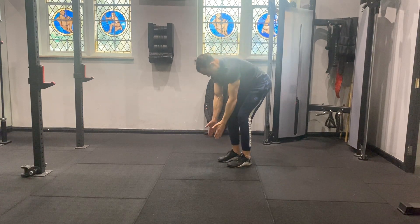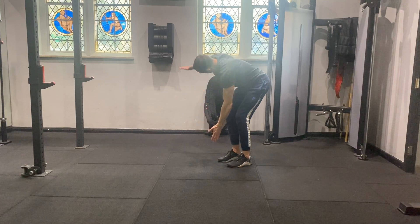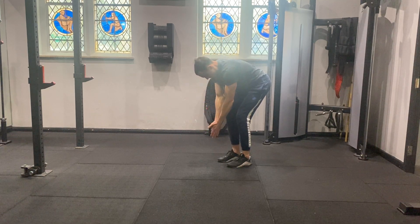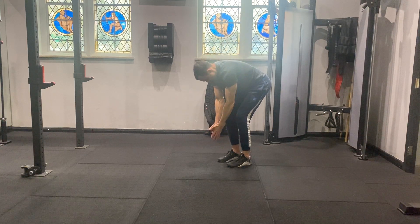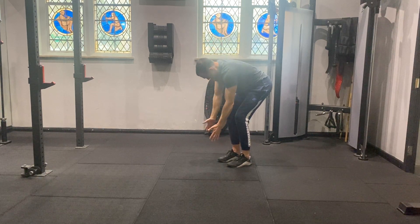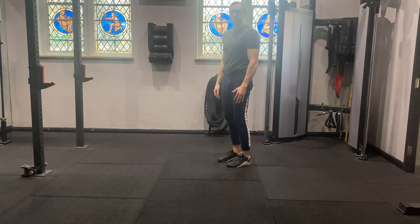Trying not to distribute the weight or twist the hips. Take it nice and slow and let the head follow. That is bent over thoracic spine rotation.